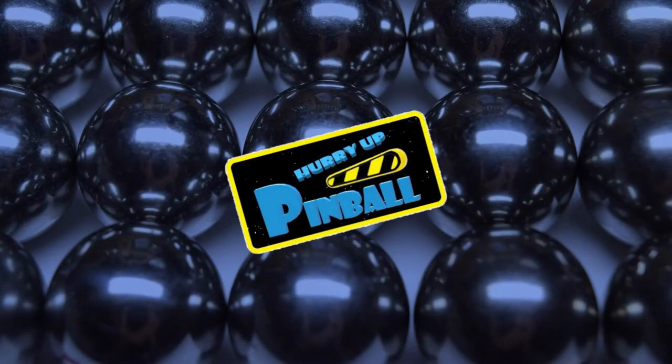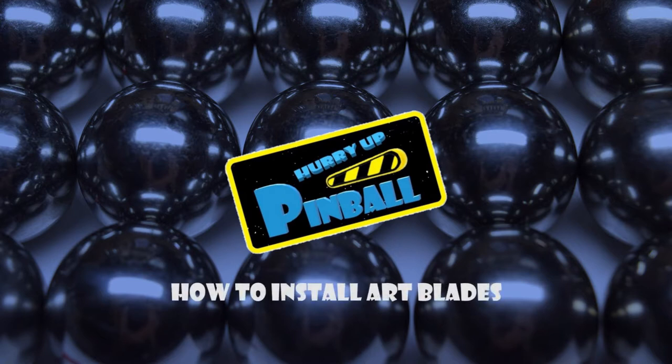Welcome to Hurry Up Pinball, a show where I teach you how to work on your pinball machine. Today I will be walking you through the installation process for art blades. Art blades are a great way to enhance the look of your machine and add to that world under glass feel.